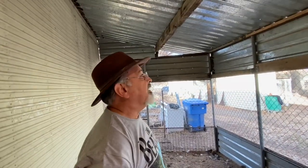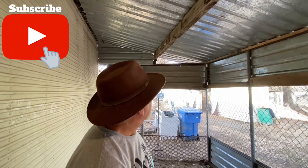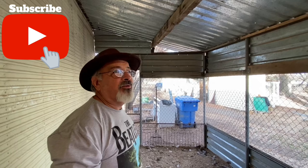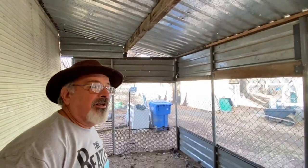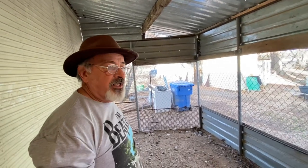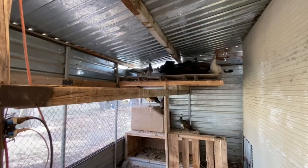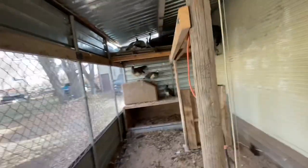Gene built the aviary using free tin he had on hand. For a long time the birds had been going through winter with snow on their backs. He needed a sheltered place to keep females when laying eggs and to protect chicks — there are feral cats out here that eat babies, so a free-roaming female might start with three chicks and have only one left at end of season.